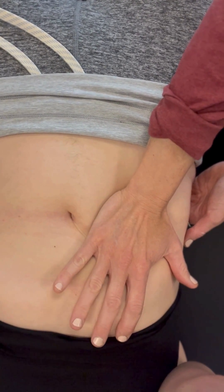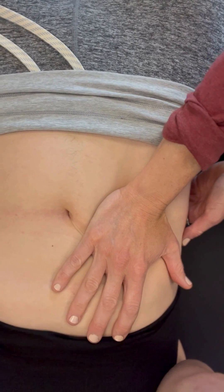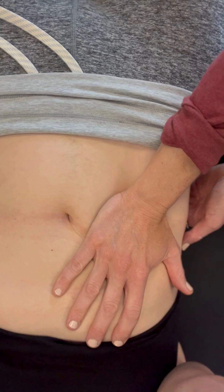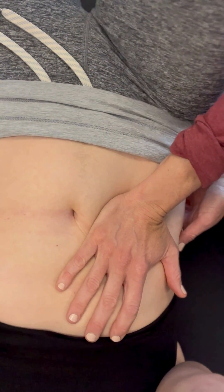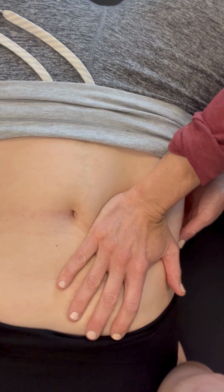As I'm unwinding that layer of tension, I can add her leg movement in. She can bend her knee, drop the knee out to the side, testing how that kidney moves along the hip flexor.